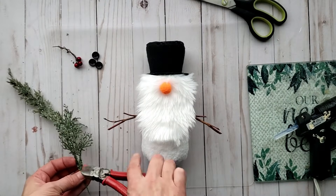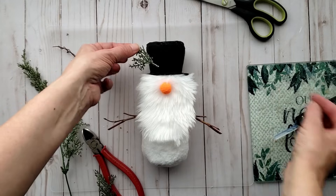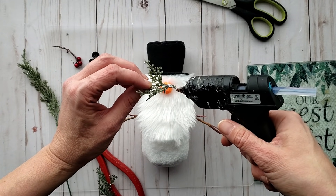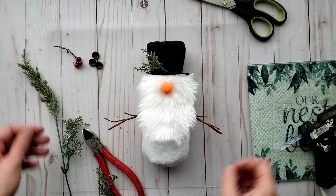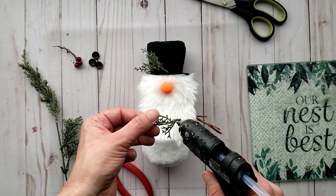I'm going to be decorating our top hat. I felt like it was a little unfinished, so I'm using some faux greenery from Dollar Tree that I had in my stash along with some really pretty red berries.